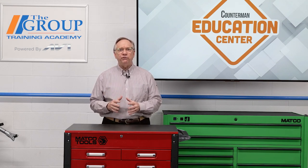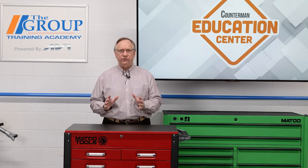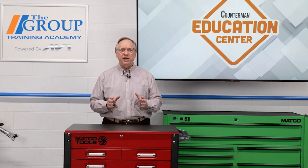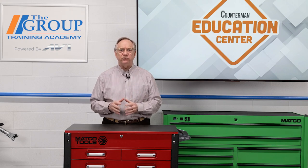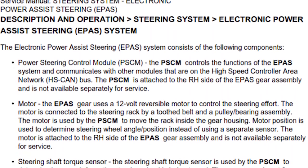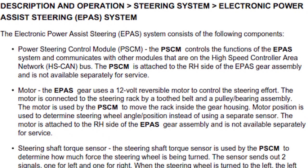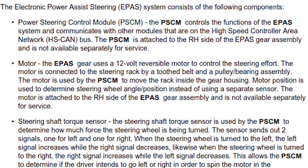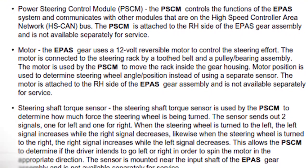Let us look at the most overlooked items. First, always read the description and operations section in the service manual first — no skipping this one. Take a look at this example from a Ford Flex. This level of detail in system operation leaves a lot of room for overlooking system characteristics. This is just one example of the level of documentation available for these types of systems.